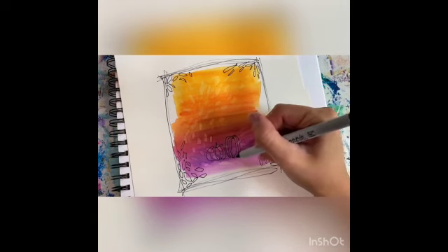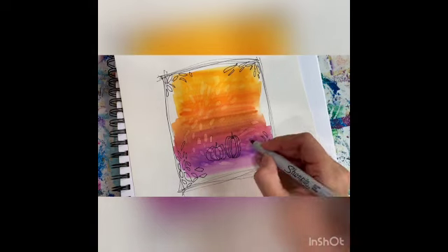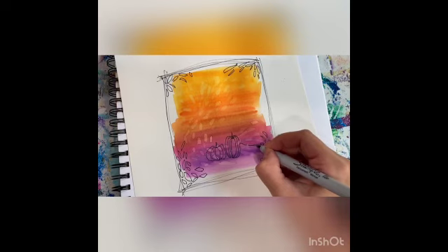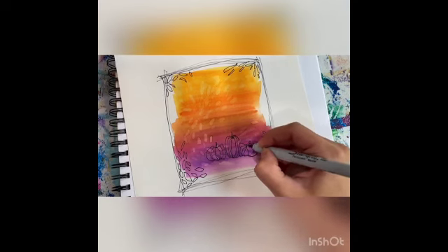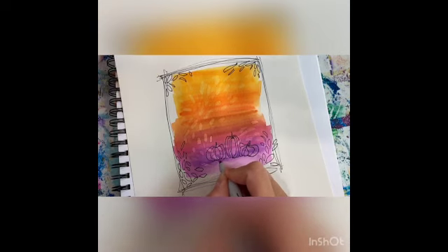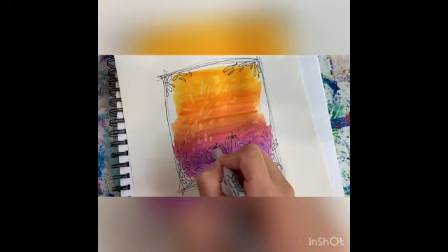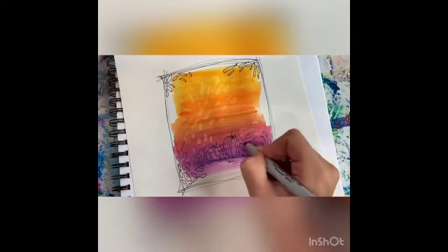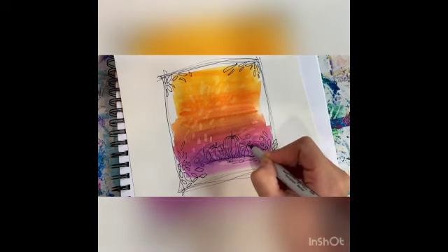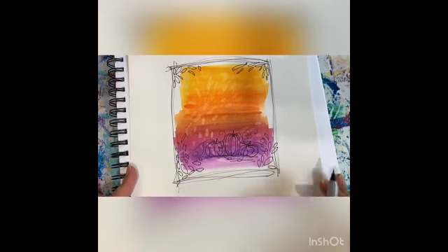No pumpkin is the same, and they always kind of come out from the center. Maybe I'll do one more — one of those elongated ones. Make a little top there. Let's give it a ground to stand on. Squiggles for underneath. I feel like maybe they need some vines. There we go. And voila — we have our lovely little fall scenery.